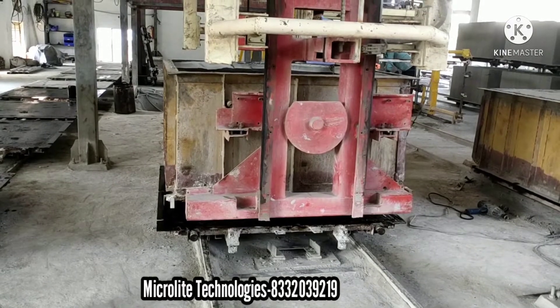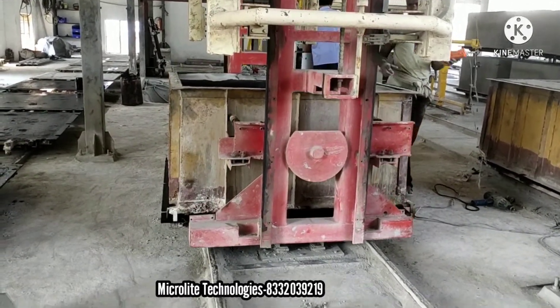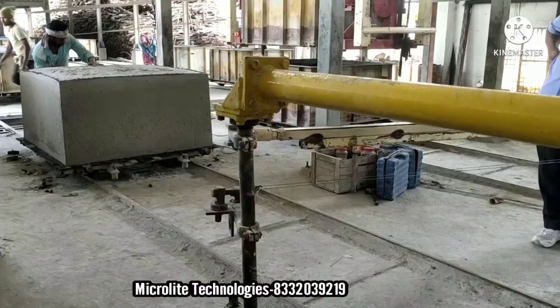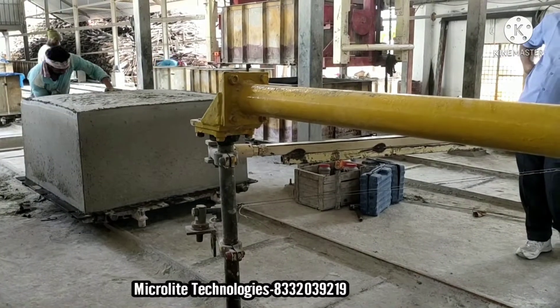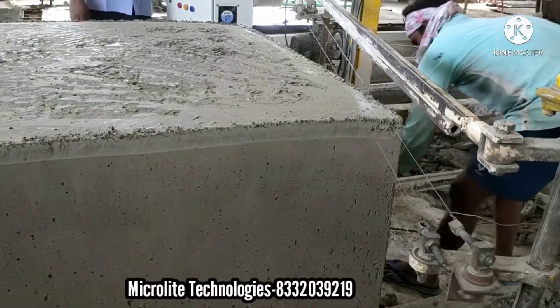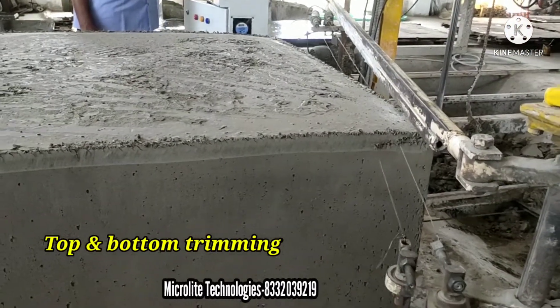The batching section is completed now. So next we are moving to the cutting section. Firstly, we have to remove the excess from the top and bottom. This is called top and bottom trimming. Here we adjust the length of the brick.